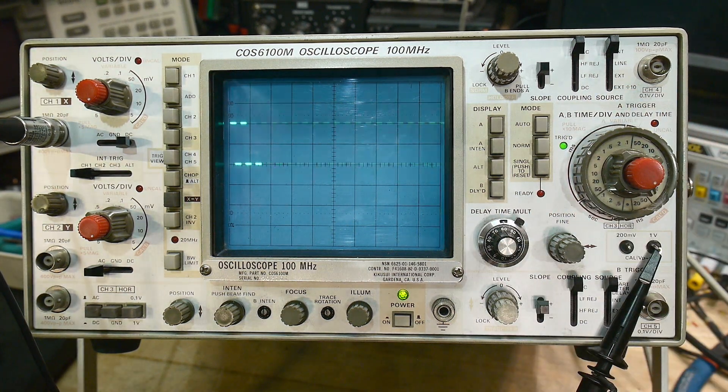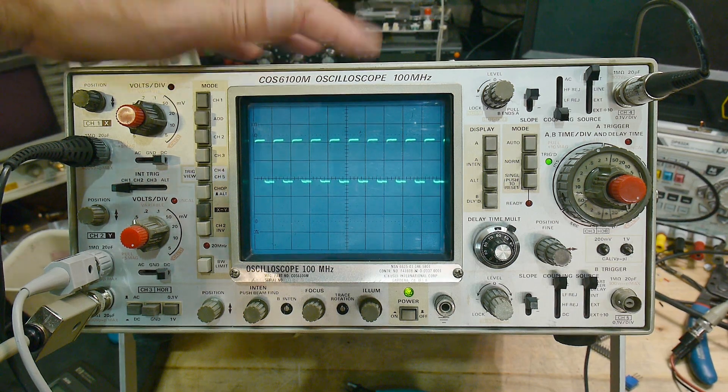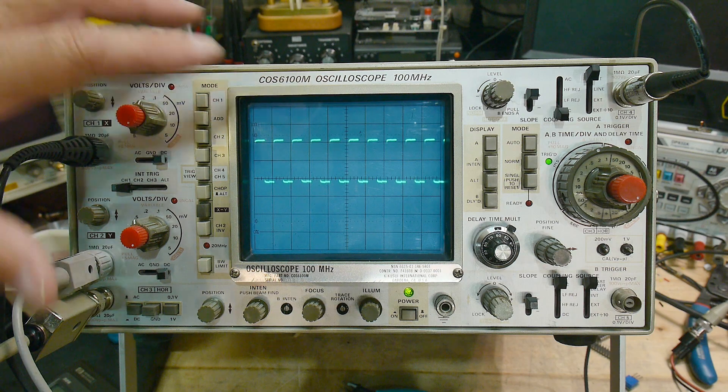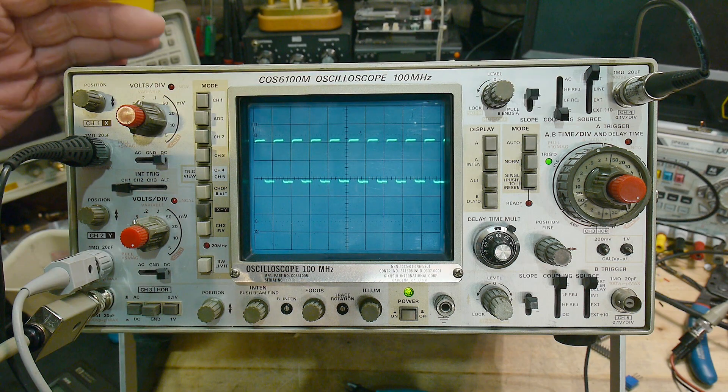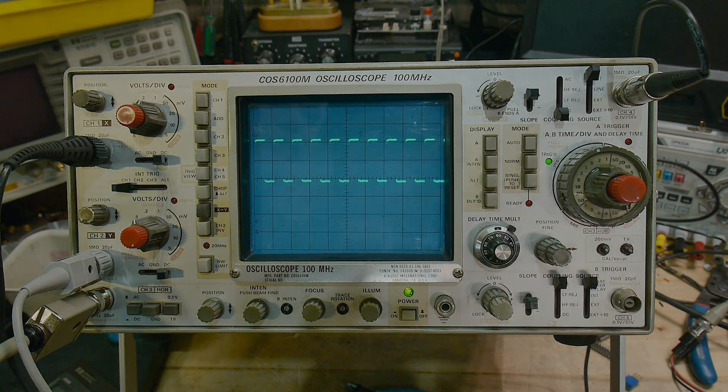That's a brief introduction to oscilloscopes. I'll probably do some other videos on the more advanced features, and then maybe move on to digital oscilloscopes — although that's a really big subject. Digital oscilloscopes have a huge number of features and it would take forever to film all of them.